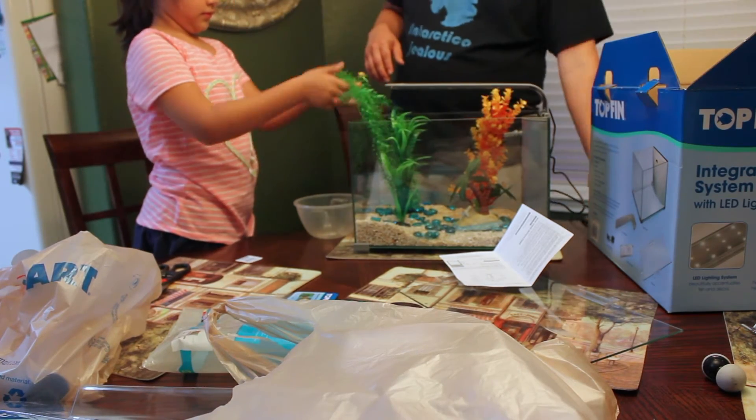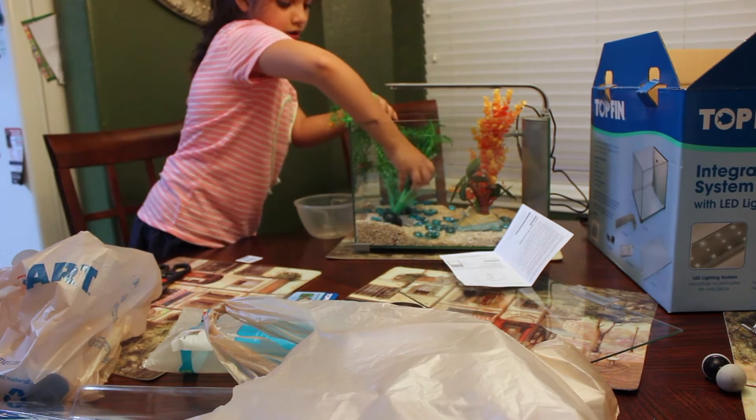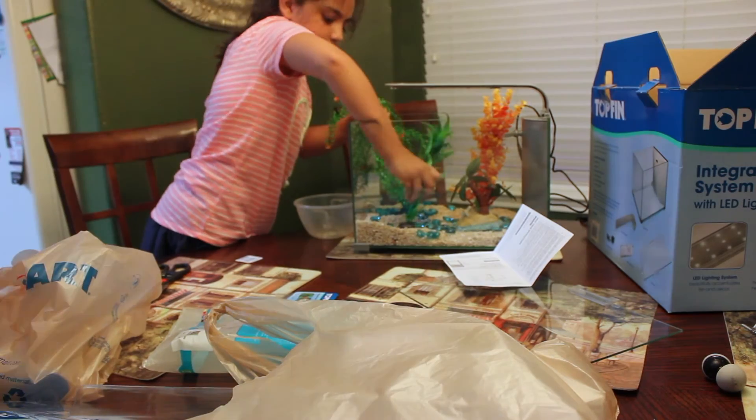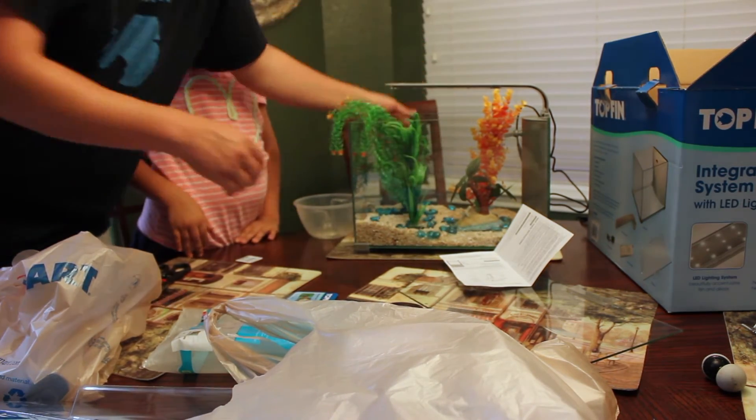Okay, so now we have to set up. We're going to move this over here. Let's see if it works. We have to press and bury it in there like that, see? Can you hold this?